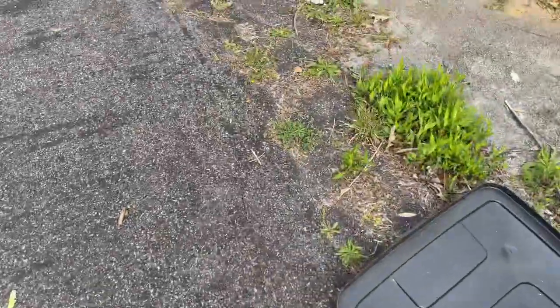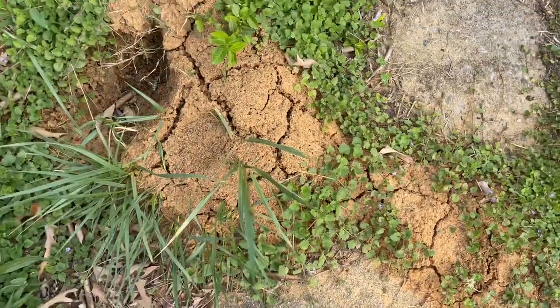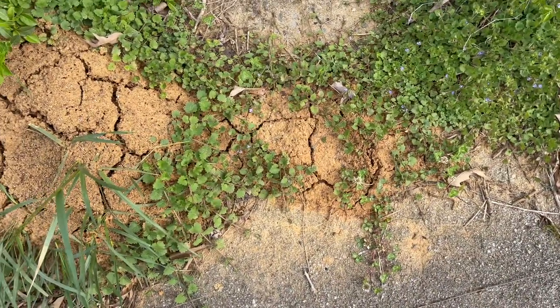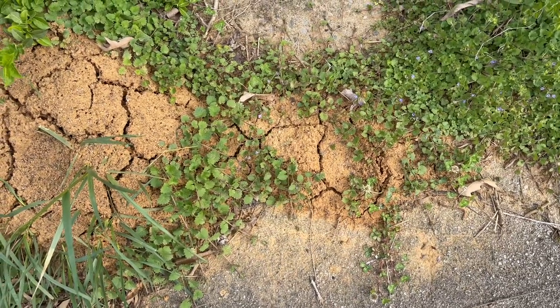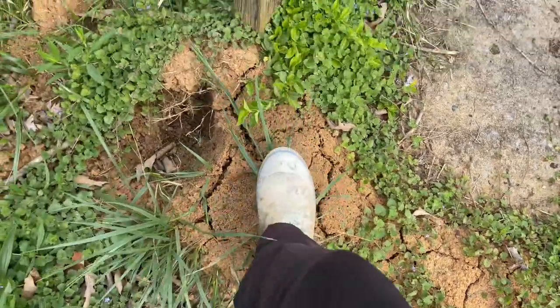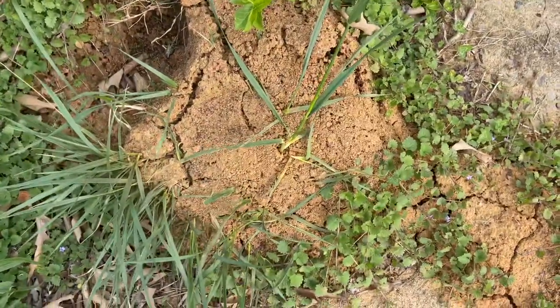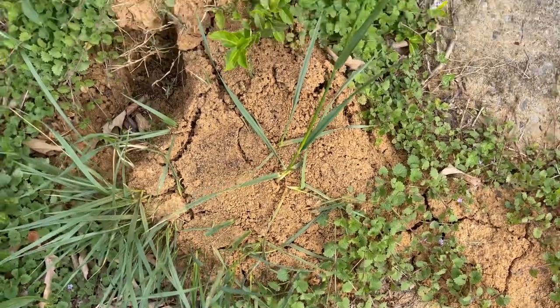Back a week later — I showed you that big ant hill that I sprayed out. You can tell how cracked it is and there are no ants in it anymore. This is a week later, but just to show I believe it, I'm going to kick it open. You can actually come back the very next day after you spray and it's already dead.